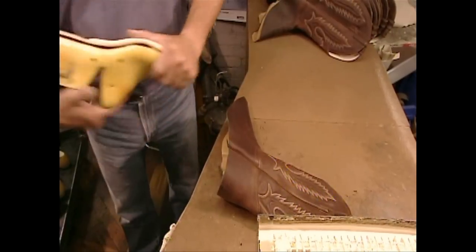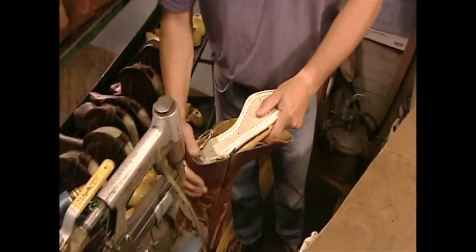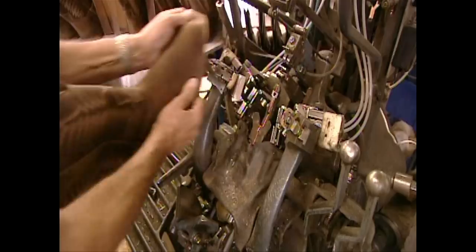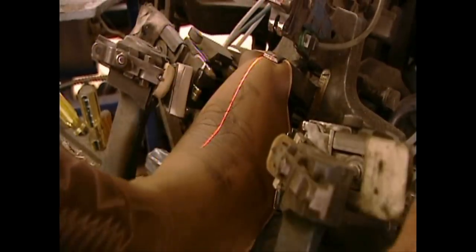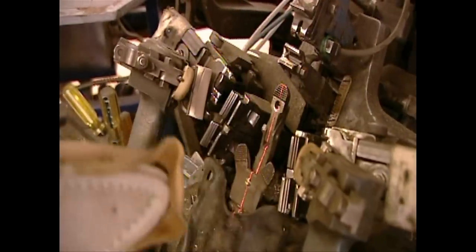Now they attach the sole to the shaft. Using a laser as a centering guide, they stretch the toe section over the boot last, bringing the two largest pieces of the boot together.